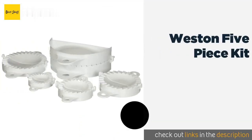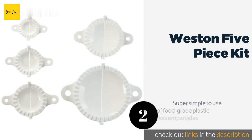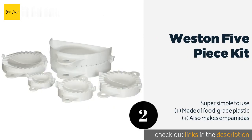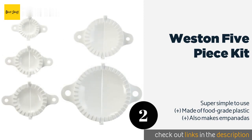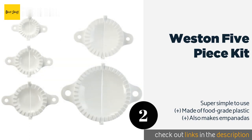Number two is the Weston Five Piece Kit. When you aren't sure exactly which recipe you're craving from the old country, whip them all up using your Weston Five Piece Kit. It has a mold for calzones, pierogi, turnovers, and of course delicious ravioli, so you can make a feast with it. The price is approximately $18.